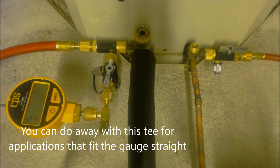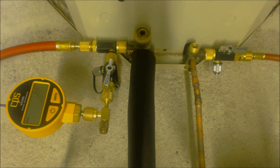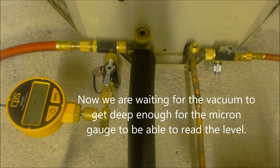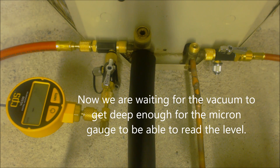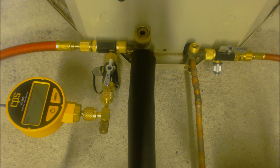Now we're going to go ahead and turn on the vacuum pump. We want to make sure that we're on the micron setting, and you can see our micron level is going down.